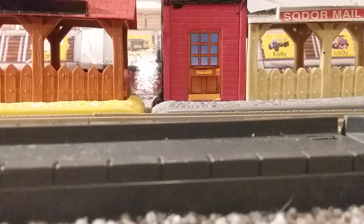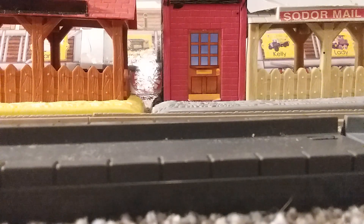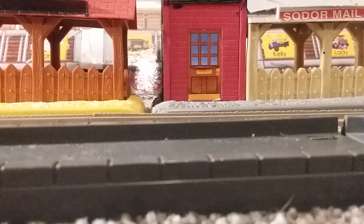Hello there everyone, welcome back to another video. Today we're doing another review, but it's not really a character review. It's more on the face and brand of Thomas, and it is Thomas himself. Today we are going to be looking at the very first Thomas train I had.